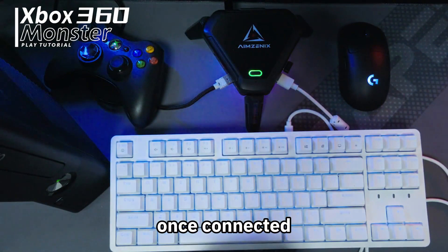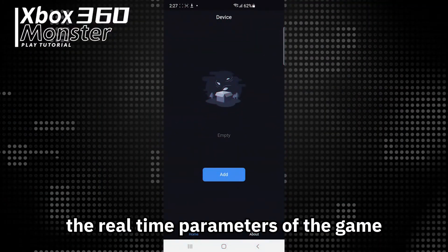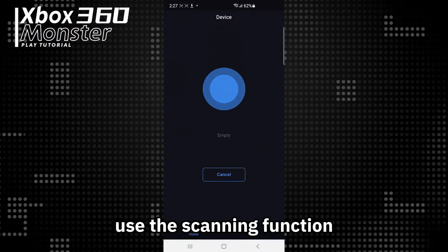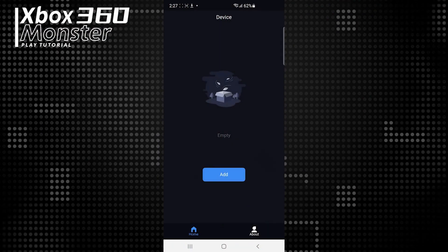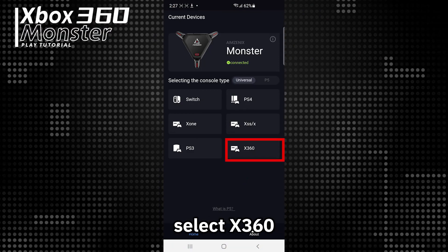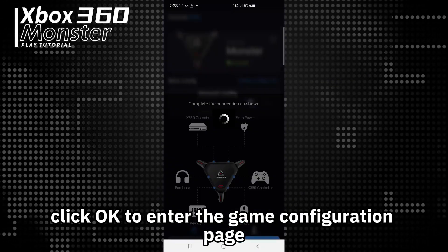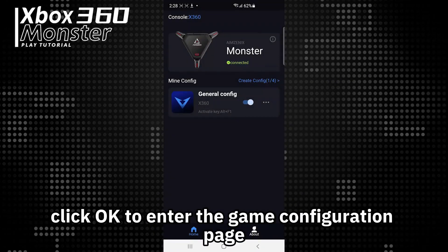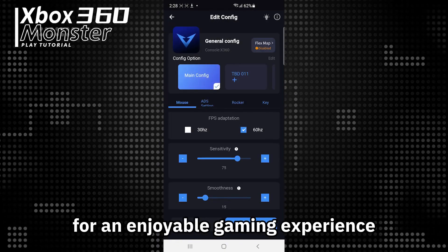Once connected, the game can be started. If you need to adjust the real-time parameters of the game, open the app and use the scanning function to find nearby Monster devices and connect to them. In the universal mode, select X360, click OK to enter the game configuration page, and adjust the settings to your preferences for an enjoyable gaming experience.